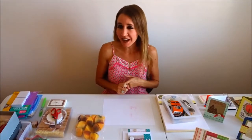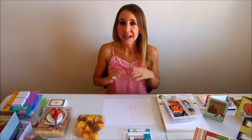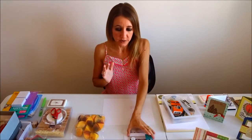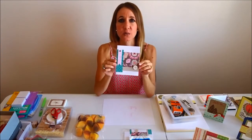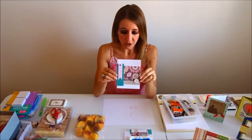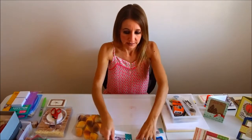Hi everybody! Welcome back to another awesome day, another awesome vlog. I am going to teach you today a new technique and we are going to be making this really pretty yet simple card. So, let's get started.